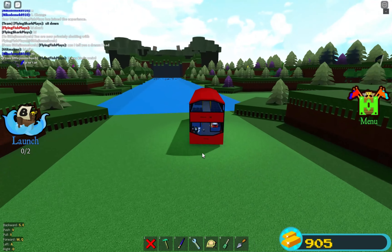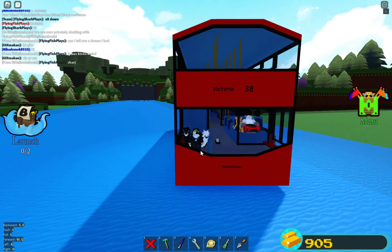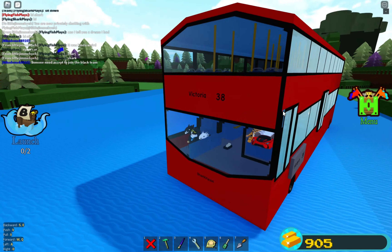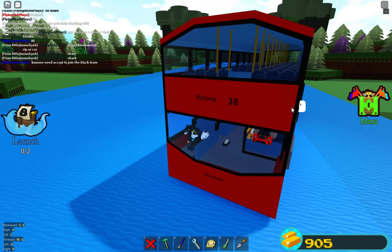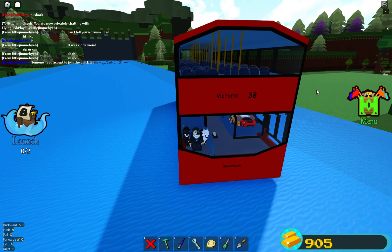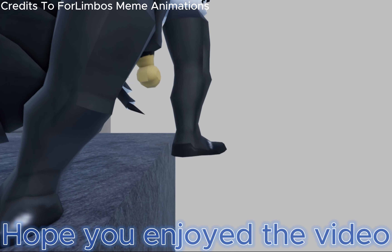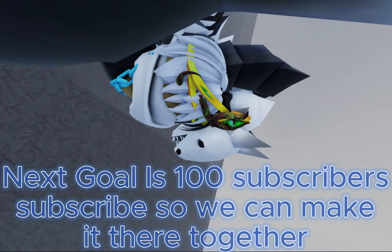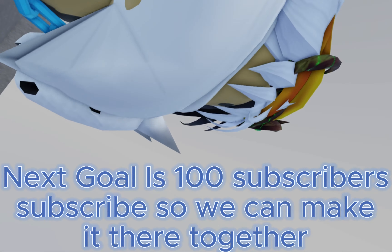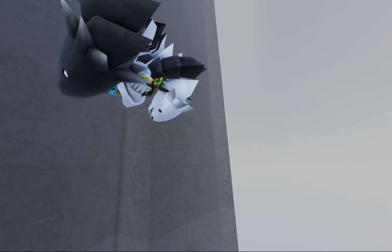In general, this is my favorite bus that I've built yet — the slanted roof, the back, it's just very cool. This bus has definitely taken me the longest to make so far; the interior alone took nearly two days. But yeah, that's it for this showcase guys and I'll be seeing you in the next video very soon. The next goal is 100 subscribers, so subscribe so we can make it there together. I'll be doing something special for 100 subscribers — subscribe to know what that's going to be. See you in the next video, goodbye!